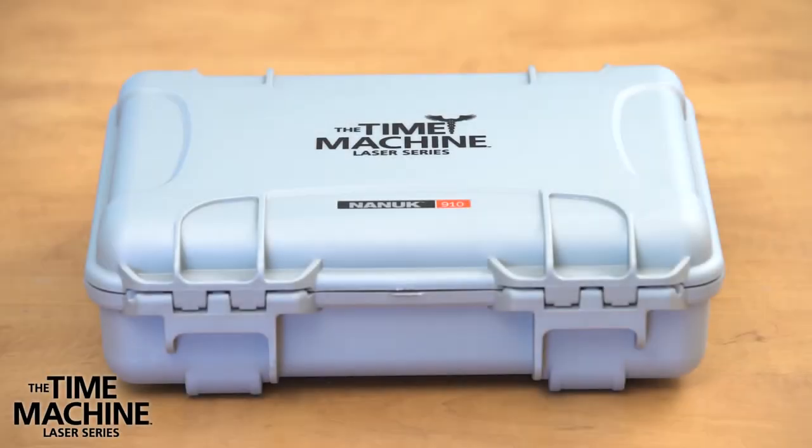Welcome to the Time Machine Laser Series. In this video, we are going to introduce you to the FDA-cleared Time Machine Infrared Laser. You will see how easy it is to set up and operate.